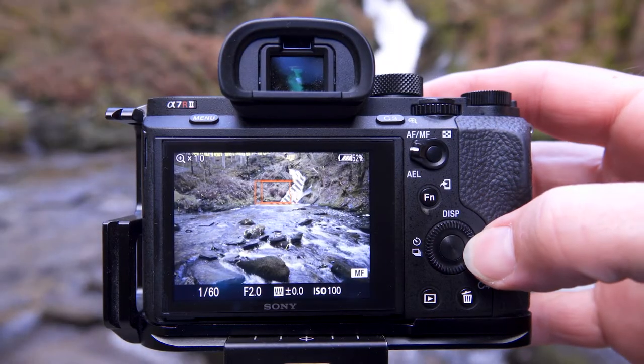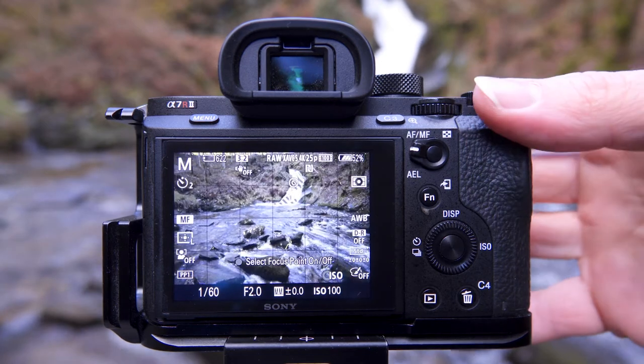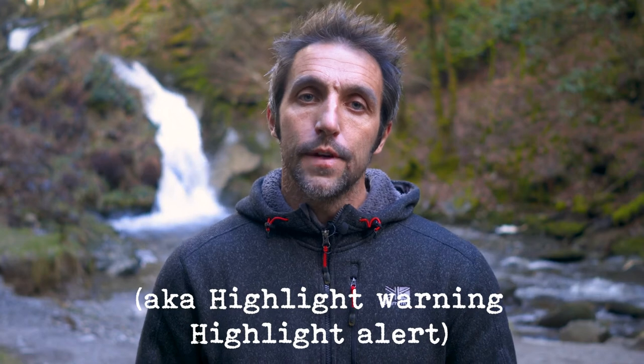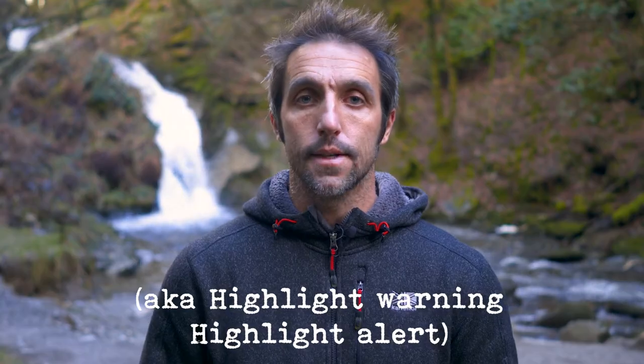One thing to be wary of is that the water is quite white, especially when there's a lot of water, and it'll be surrounded by lots of dark foliage. So make sure you don't overexpose the water. If you shoot mirrorless, get the zebras on and set them to 100, then make sure the zebras don't show on the waterfall. If you're still shooting with a DSLR, make sure you turn your blinkies on. This is where, when you preview your images, it'll show if you've overexposed your highlights. Search on YouTube if you don't know what the blinkies are — there are a lot of videos out there showing you how to turn these on.